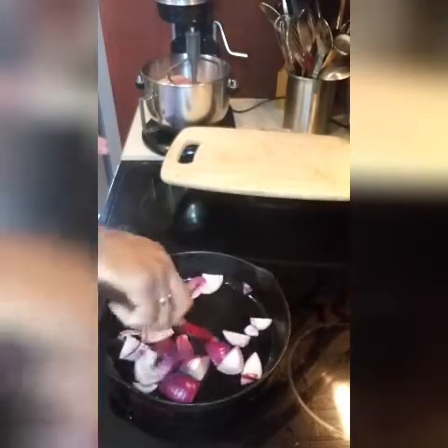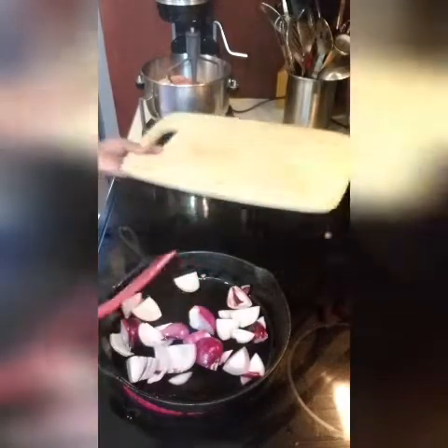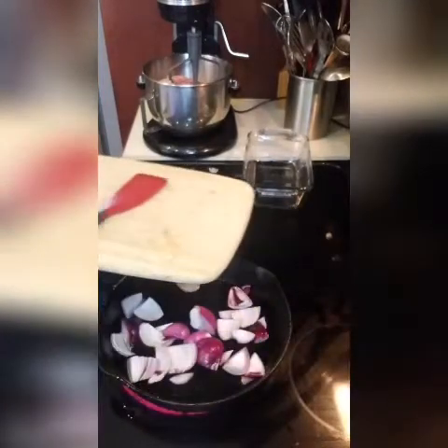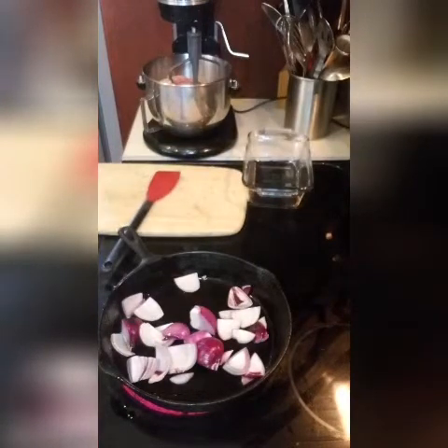You can use a blender or food processor — anything that you have that will dice it up. And if you don't have that either, just use a knife. It doesn't have to be exact. I'm covering this up solely so you can see me dice up the garlic.